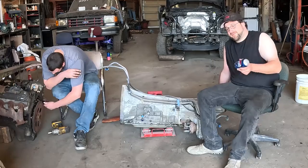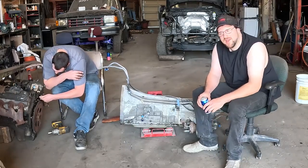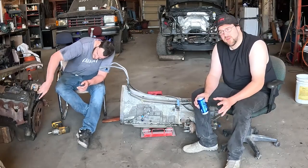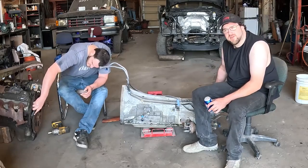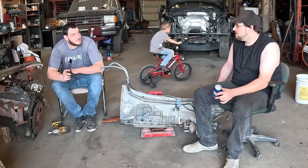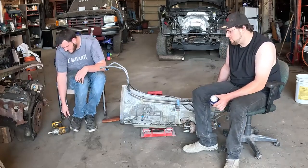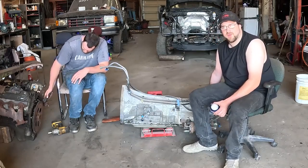So we're gonna LS swap it. This video isn't really about that — if you want to watch us putting the LS in the truck, make sure to subscribe and follow that video. This video is just gonna be on the transmission adapter. This is the V6 6R80, and they came in V8 as well. The V6 version is apparently better than the V8 version, and they're cheaper because everybody wants the V8 — they want the Coyotes and stuff. So these are actually a little bit cheaper to get ahold of, as of right now anyway.